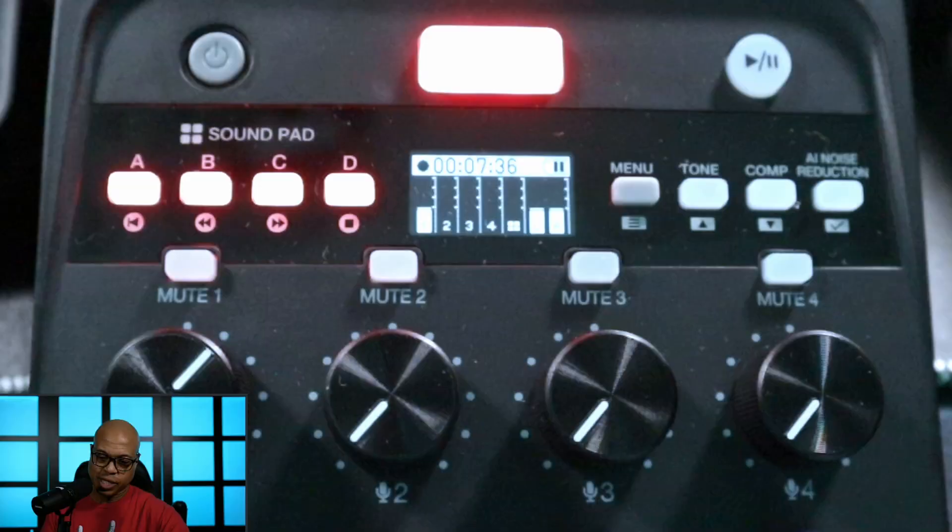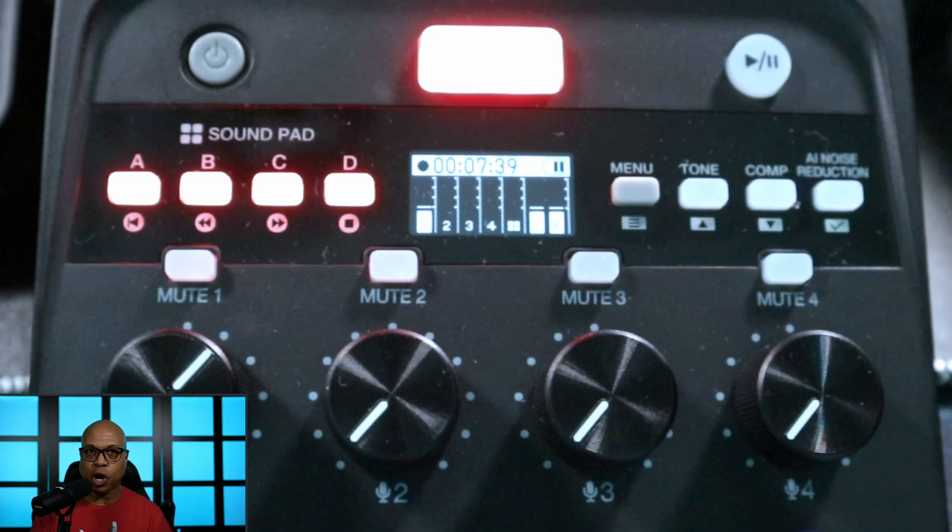When it comes to the pros, first and foremost, we have to commend Zoom for keeping the price down — $179.99 for this much functionality, portability, and 4 inputs. I think it's a really great value. Another pro is the record functionality: being able to hit the record button and then the play/pause button next to it to pause the recording, so you don't have to stop and create another file. Another pro is having the ability to record multi-track or stereo, which gives you a lot of flexibility in post.